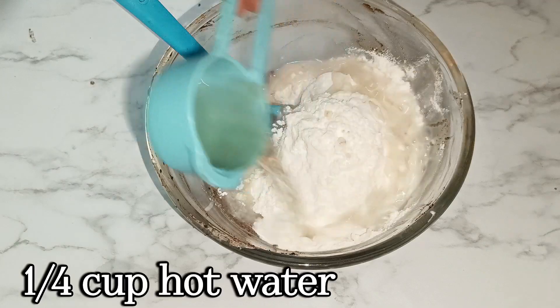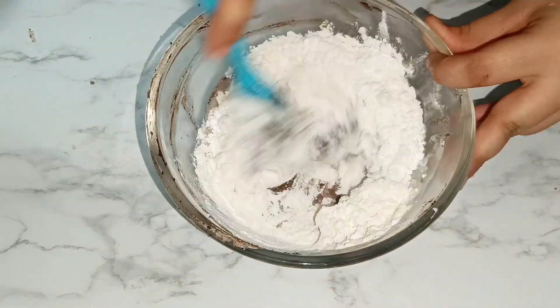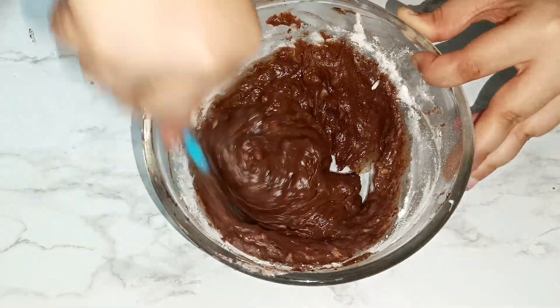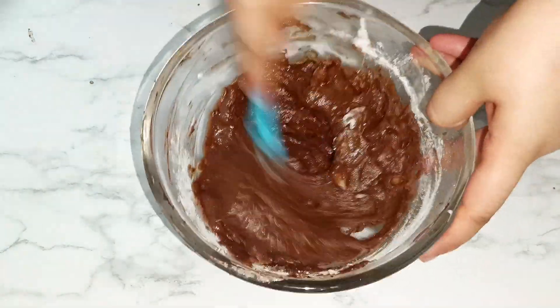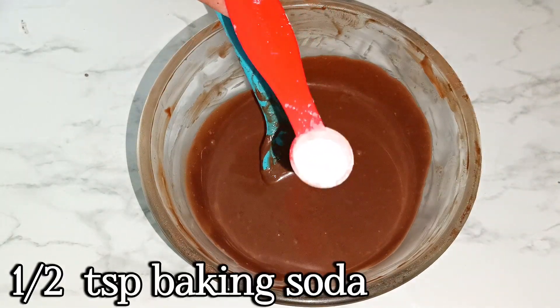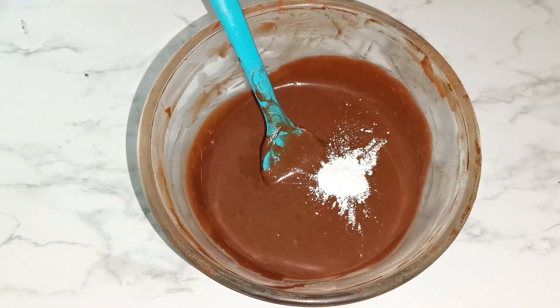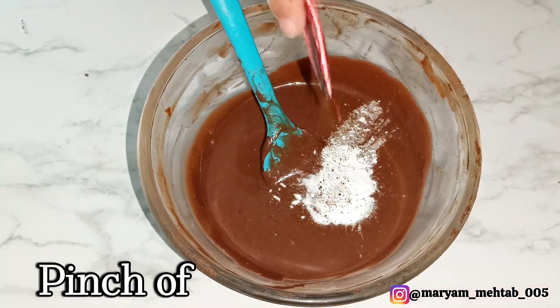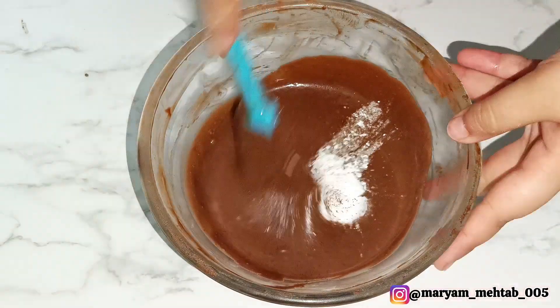Add one fourth cup of hot water. If the batter is quite thick, you can add more water or replace water with milk. My batter came out quite thick so I added around one or two tablespoons of extra water. Then add baking powder, baking soda, and a pinch of coffee — this is optional.